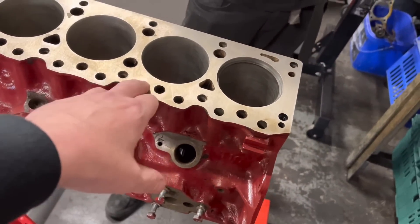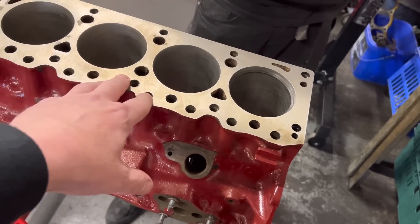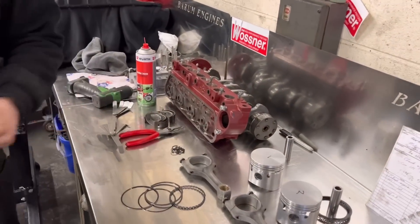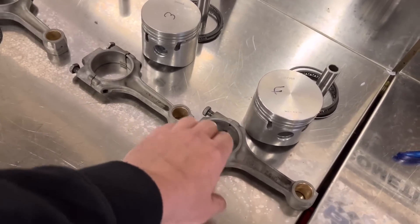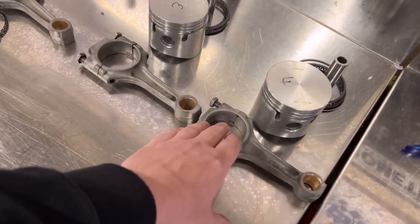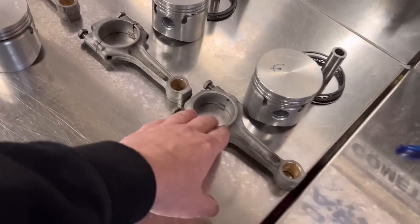Just to recap: Malcolm bought this engine all done — supposedly been done — and in fairness a lot of it was done correctly: the bore sizes, it's had steel main caps, so it's had some money spent on it, ported head and what have you. So the first problem we spotted when we stripped it and measured it — the conrod big end housings had obviously been sized, you can see them being freshly honed, but they hadn't actually been sized properly. A couple of them were about a thousand and a half over top limit, so that's obviously no good at all.